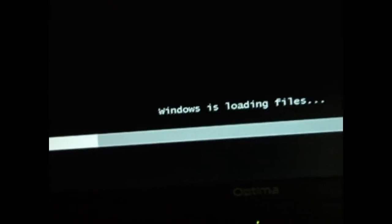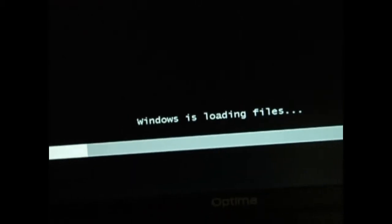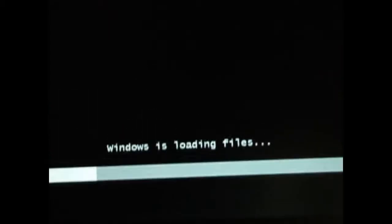Depending on what CD you've got, you can choose what you want to install — whether it's Windows Ultimate or Home Premium, or 32-bit or 64-bit.